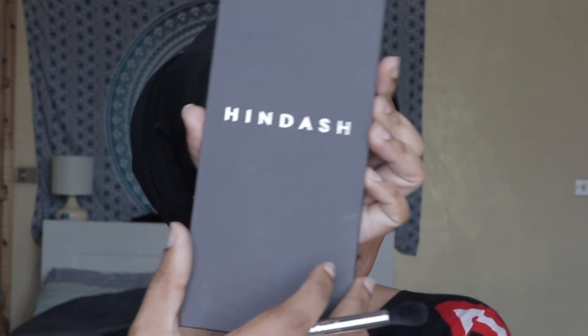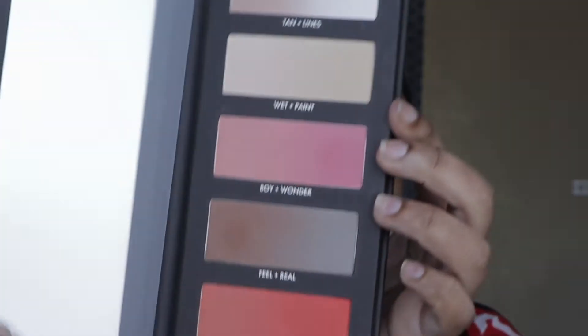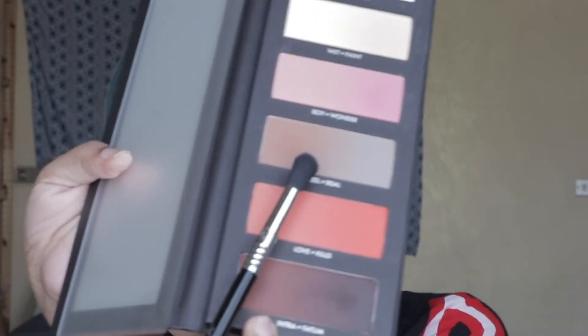I've already done my eyeshadow base and eyebrows, so let's go straight into this gorgeous palette by Hipdash. Using my Sigma E38 brush, I'm gonna start with the shade 'feel' and put this all over my eyelid, taking it all the way up to my eyebrow and blending the edges out.